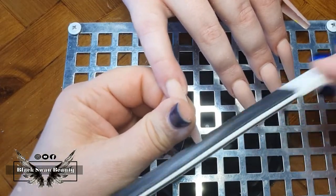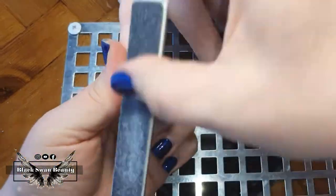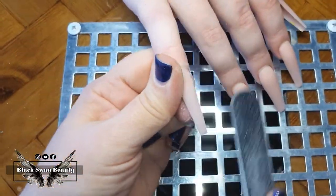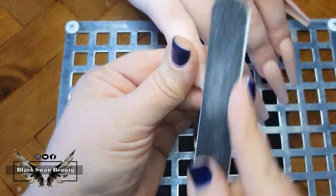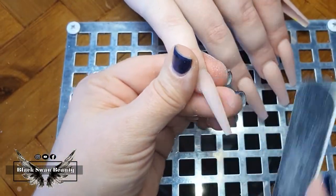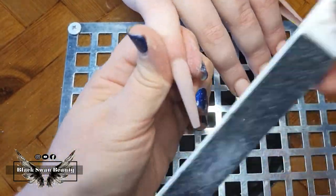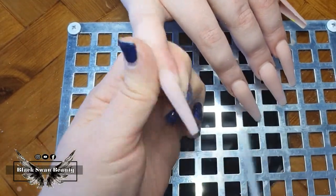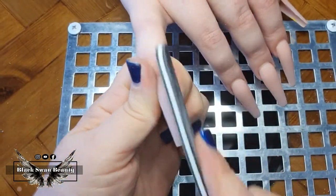After finishing all my acrylic application, I move on to filing and shaping the nails using a 180 grit file on the free edge. With really long nails I also like to file the free edge in a downward motion. I prefer hand filing the free edge on long nails because I feel I have better control in achieving the perfect shape, as opposed to using the e-file for the free edge shaping.